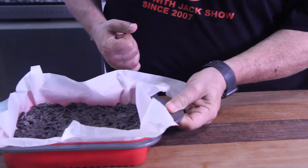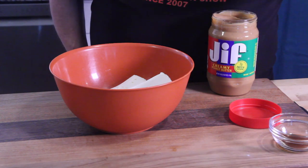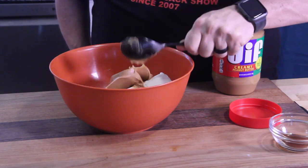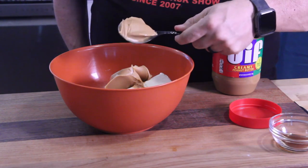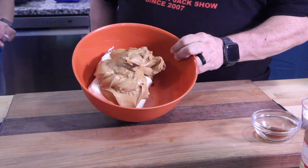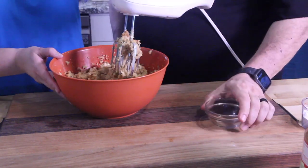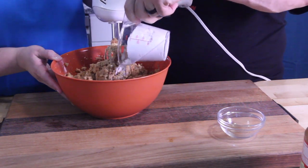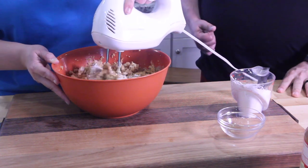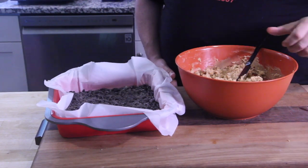On to the next step: take your cream cheese and start adding your peanut butter — a full cup's worth. If it sticks to the spoon, you can do a non-stick spray on the spoon and it'll slide right off. Mix that until creamy — you'll probably need the hand mixer. Once the cream cheese and peanut butter are mixed, add the vanilla, then sprinkle in the powdered sugar. Don't mix yet; put it in as a second layer and spread it evenly.